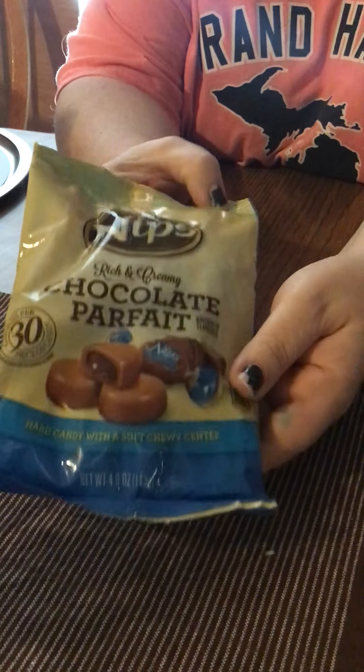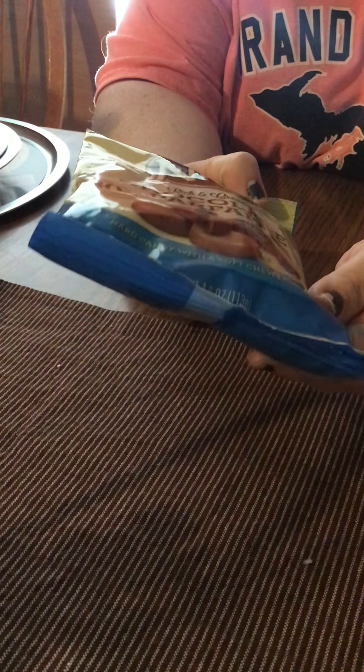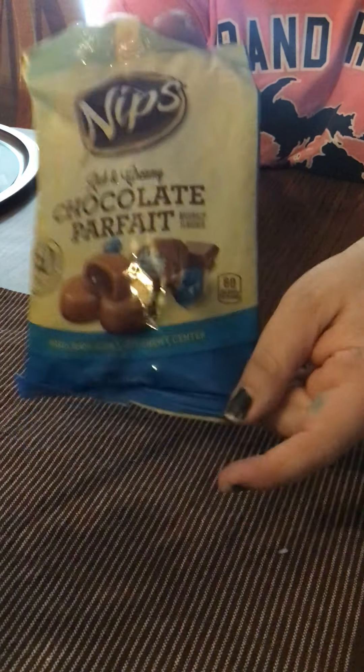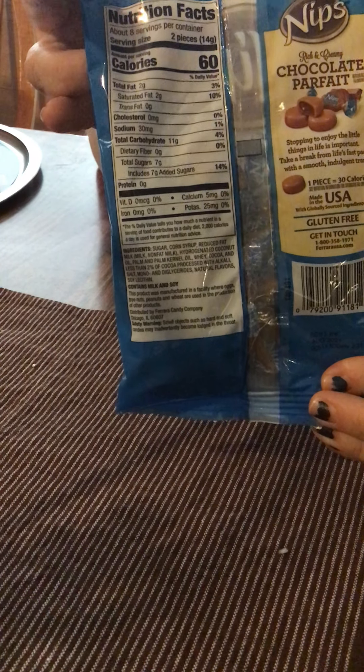My son really likes Werther's candies, so I saw these Nips Rich and Creamy Chocolate Parfait and they reminded me of those. So I thought I would get those for him to try. Here are the nutrition facts — you get 4.0 ounces.